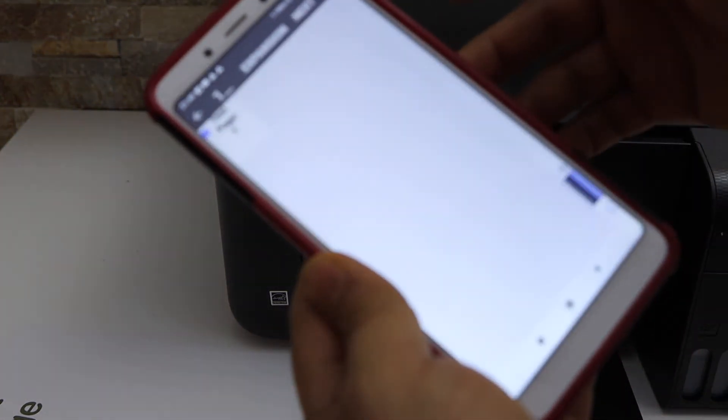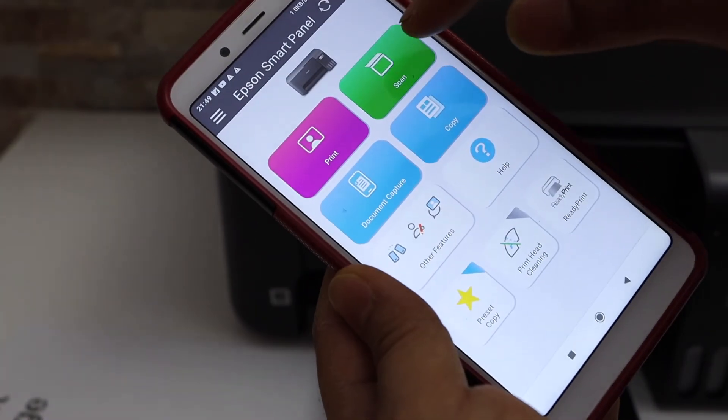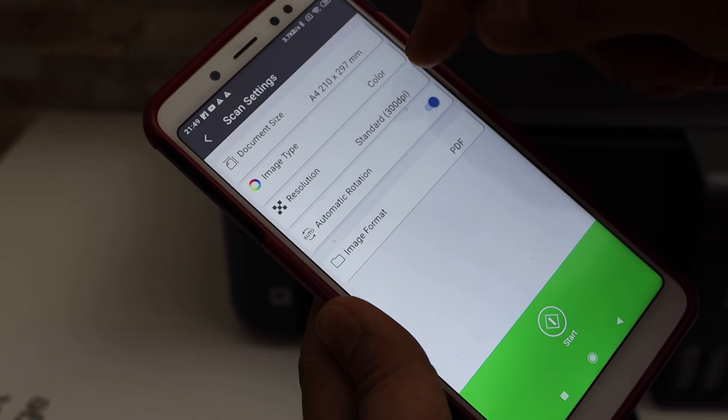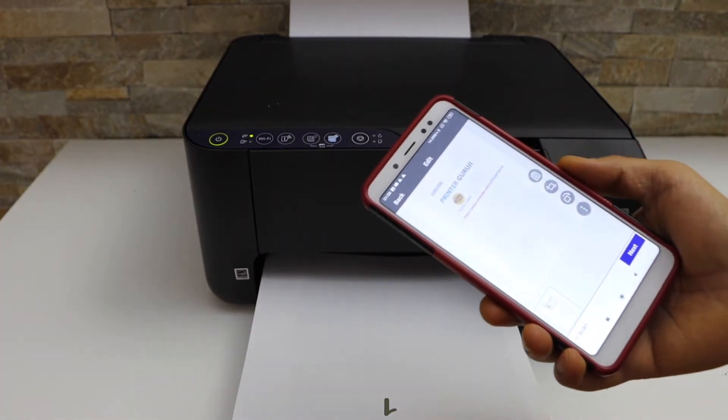Now go to your app, go back to the main screen and you will see there is a scan option on the top. Click on the scan, select a DPI format, and click on the start button. The scan is transferred.